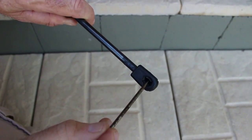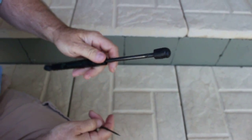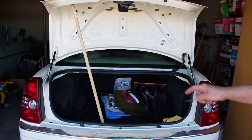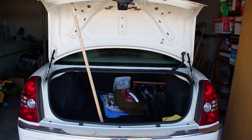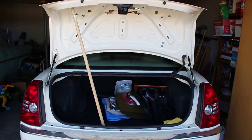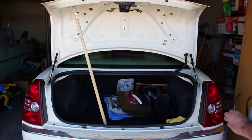You can see where the springs are tight right now — that's what holds it on. We'll go ahead and replace one on the trunk. First thing we've done is prop the lid up, because it's kind of heavy, so it won't fall down. If it falls and hits you or someone helping you, you could get a bruise or a bang out of that.